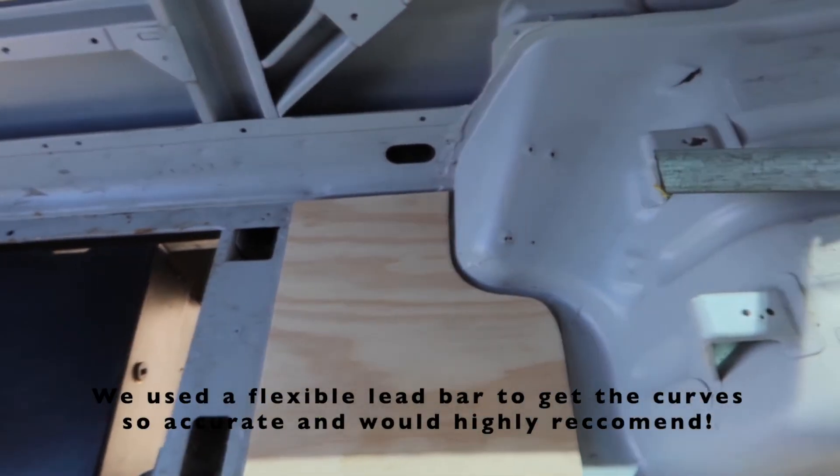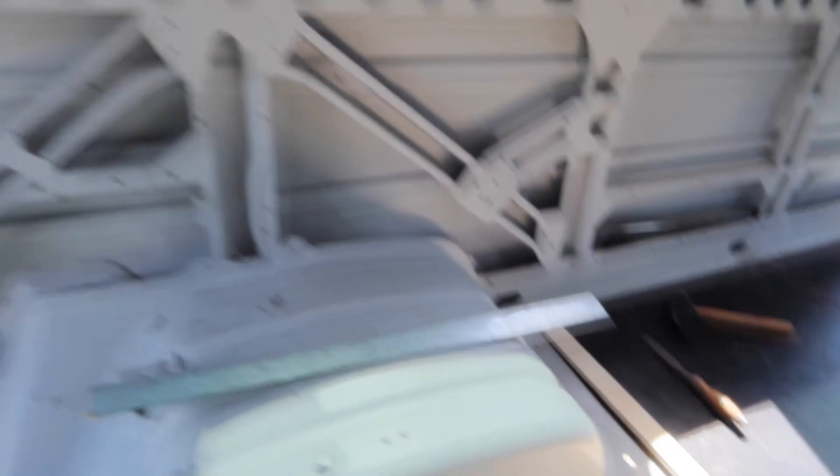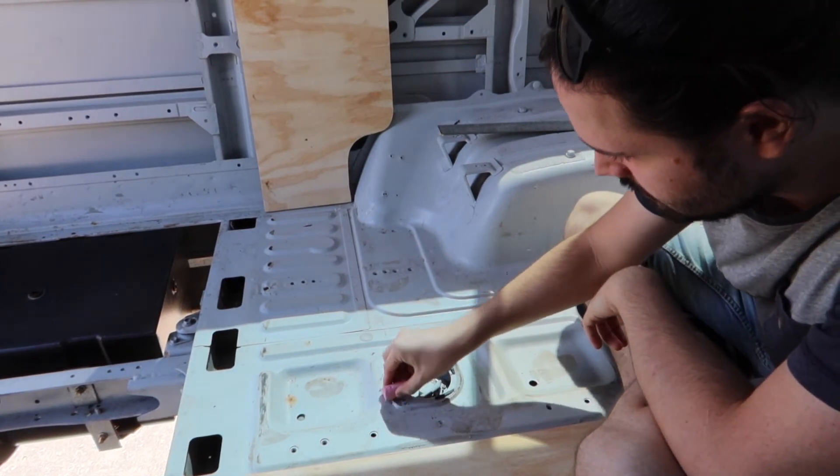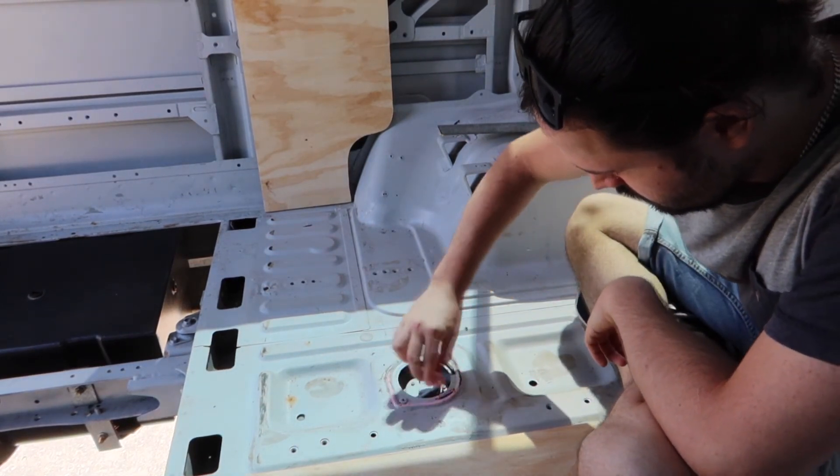We've done one more panel in the back. We've got to do the other side but it just started to rain, so while it's sprinkling we don't want to get the unprotected ply wet. In the meantime, Katie's making lunch. So this is the second set of flooring — what took us so long to carve around yesterday was getting it all into the corner. I raided my son's chalk collection and just go all along the ridge with chalk.